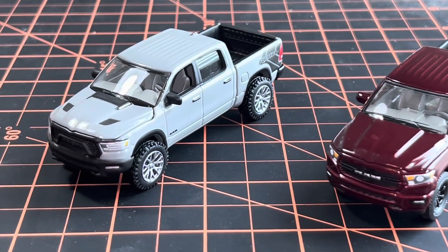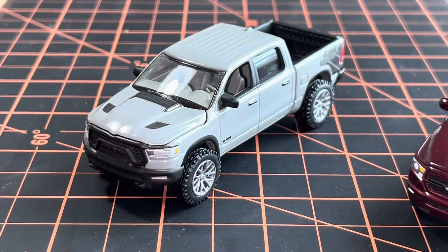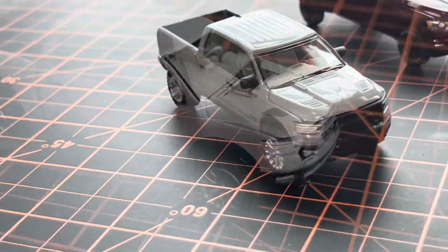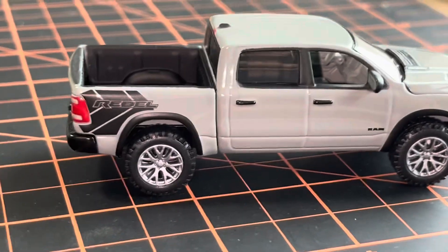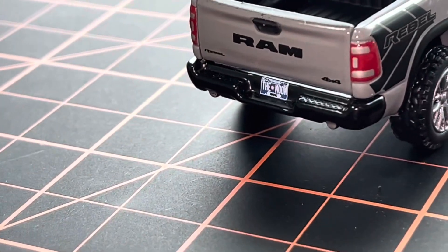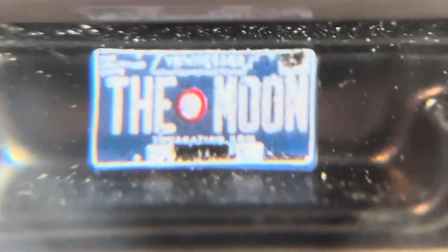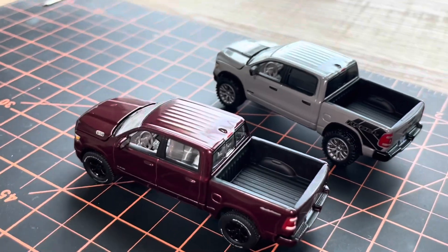There it is, and there's one final customization — I removed the hood decal, which some may like, but I think that's a really sweet look without it. There's the finished product. Coming around the back to show you the license plate — it says 'The Moon' and it looks like a Tennessee license plate. Hope you enjoyed, catch you next time!